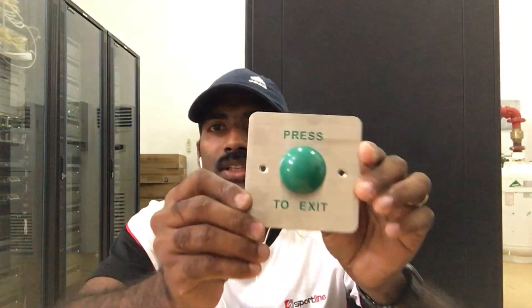It's a great access control. It's not full stainless steel but it's very heavy — about 400 grams. This is a push-button.